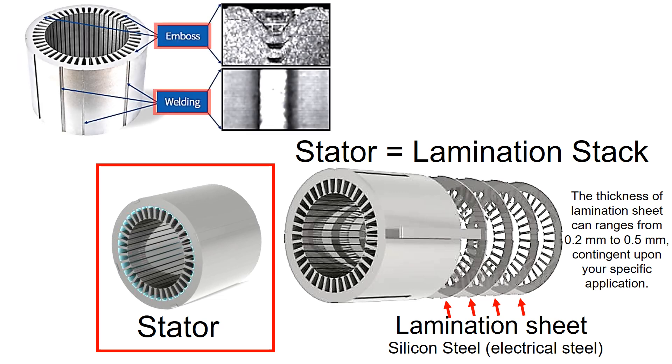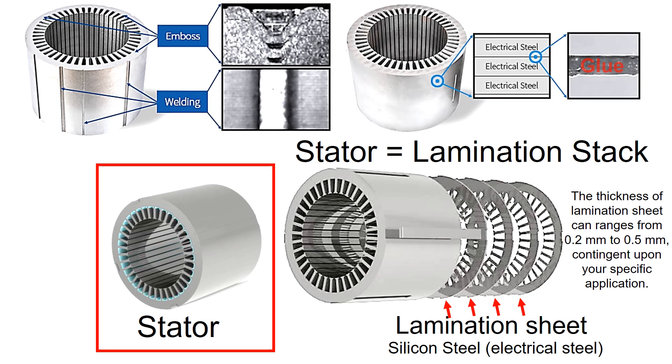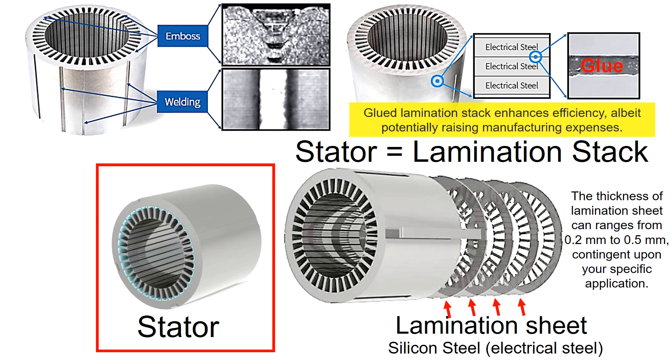This lamination sheet can be assembled with the embossed feature or welding to form a lamination stack, also known as a stator. Additionally, lamination sheets can be glued together. The glued lamination stacks provide better motor efficiency but can increase the manufacturing cost compared to the embossed and welding type assemblies.